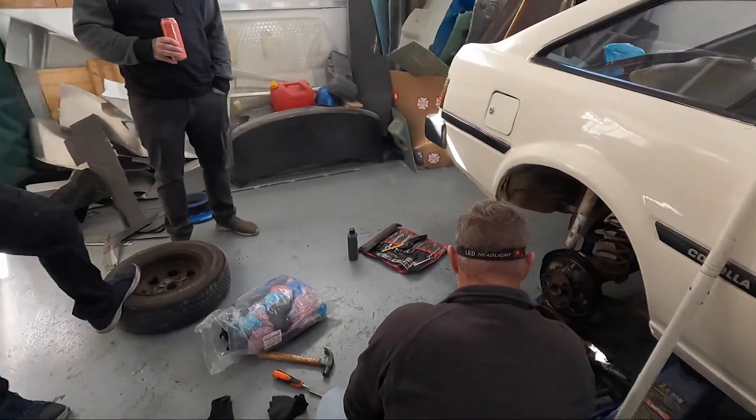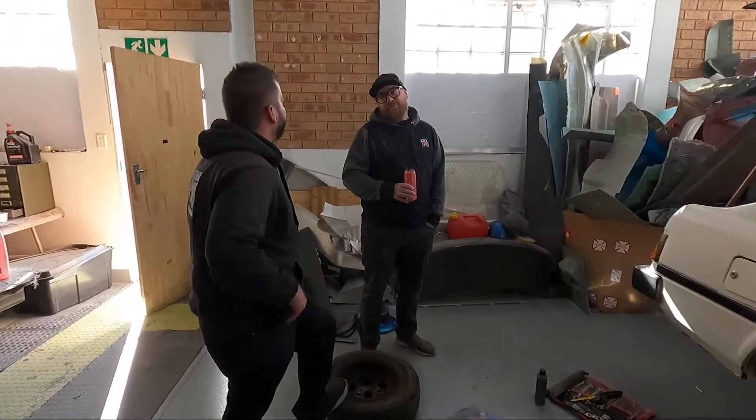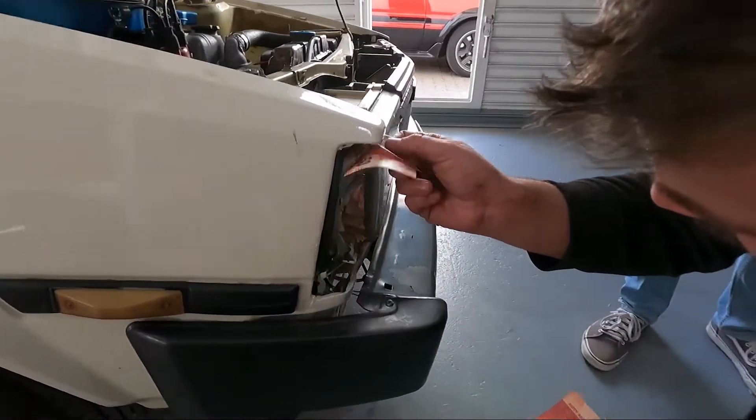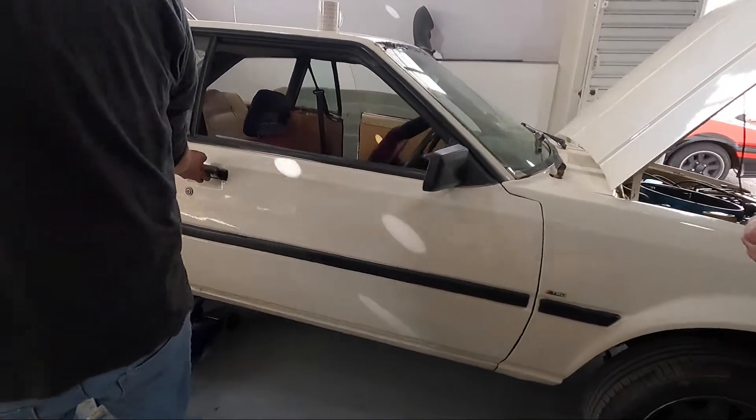We still need to get it through the roadworthy first. Why roadworthy? Because we want to drive it to the track - the lights need to work and the brakes need to work.